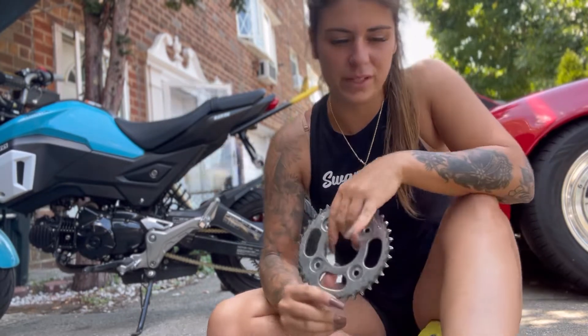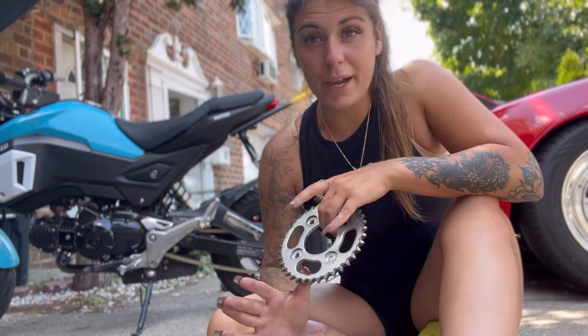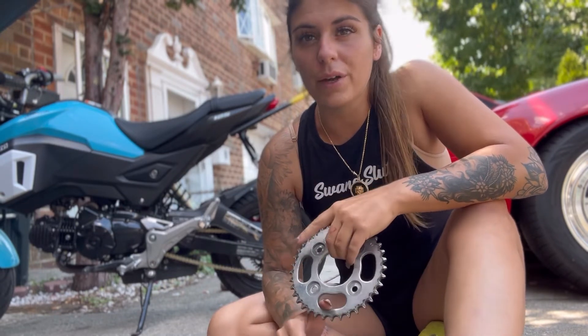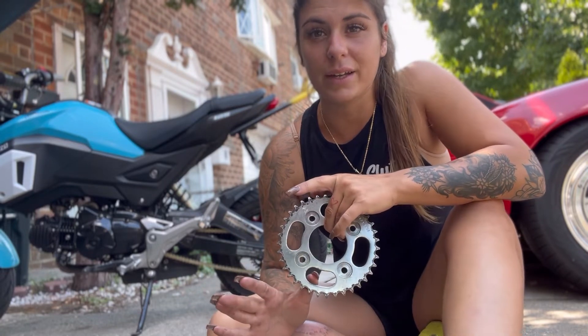So I wanted to keep the Honda Grom stock for you guys for safety stunts — for reasons of body weight over power of the bike. Everybody could ride a powerful bike, but not everybody could ride a Grom. So I wanted to keep it stock so if you were to go to a Honda dealership and buy a Grom, it would be the same Grom you'd be practicing on with safety stunts.